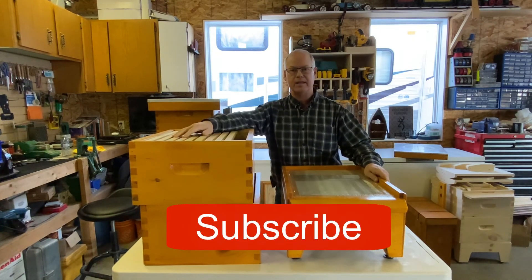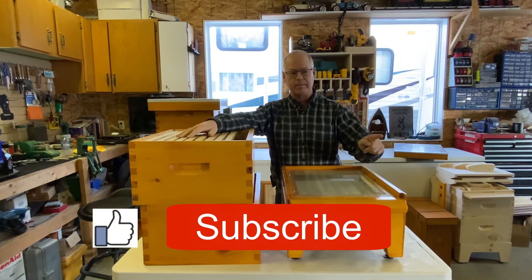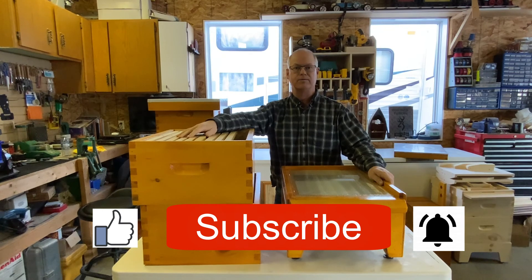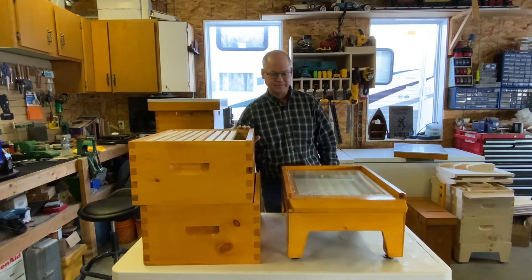As always, if you're following along, thank you very much. Don't forget to hit the subscribe button; if you like the videos give a thumbs up; and ring the bell for notifications when the next video is uploaded. Hope your bees are doing well — keep warm and we'll see you next time.